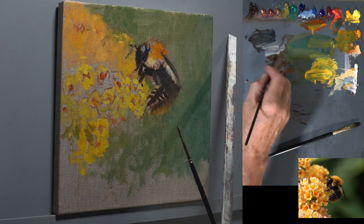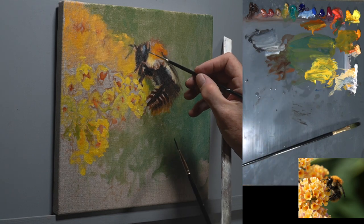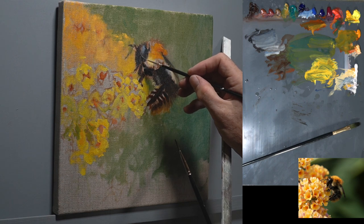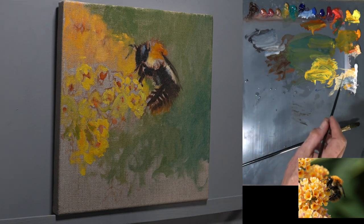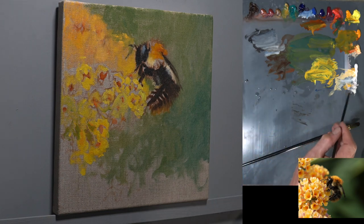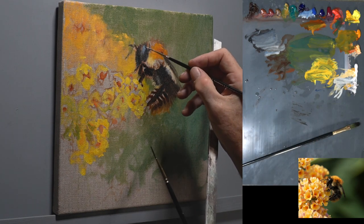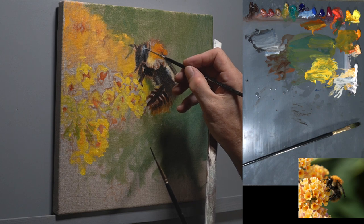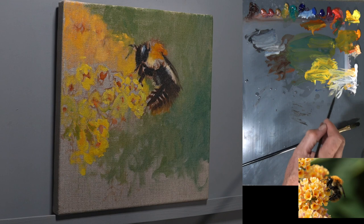We are now going to start working on the second layer — the finer layers. Every time you do the next layer, as you refine, you put less paint on, but it takes more time to do it because obviously you're looking at the detail, you're refining that detail, and you're starting to put more information in so that you can bring it to a close.